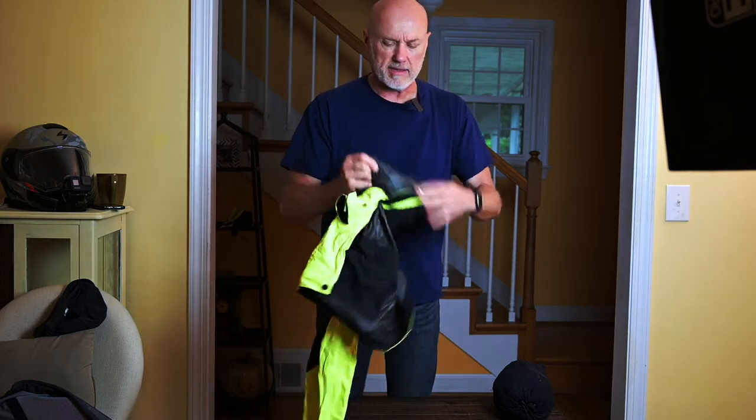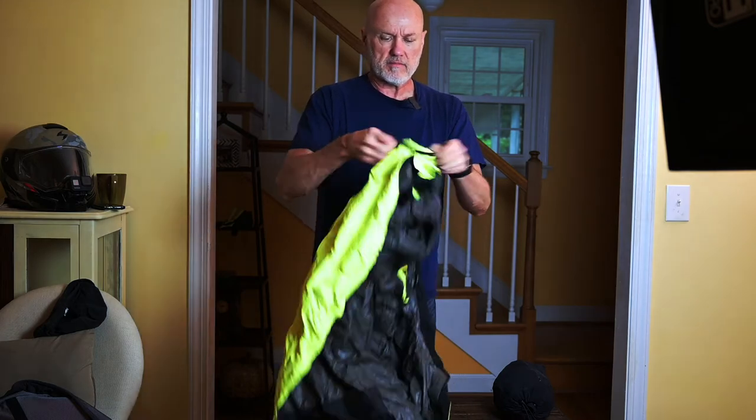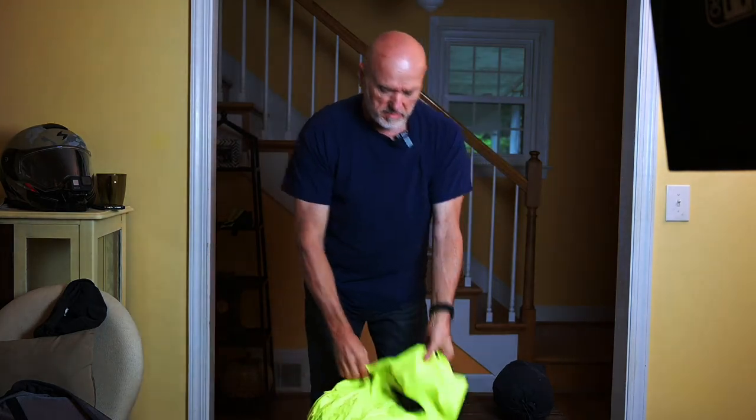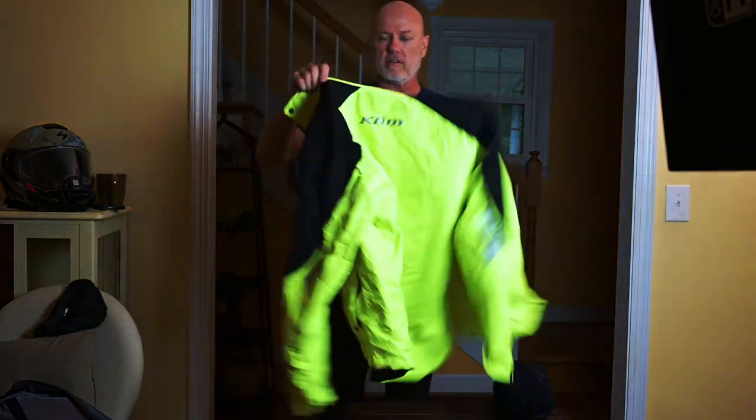This comes in black as well as the high-viz version. There's the pocket it just came out of right there, and this is the jacket itself.